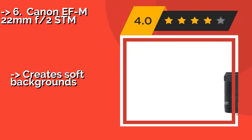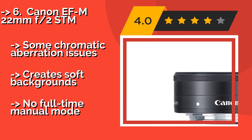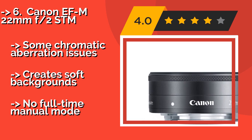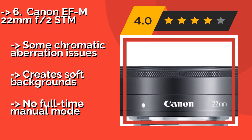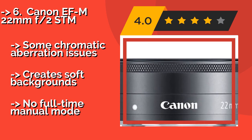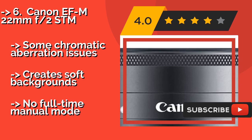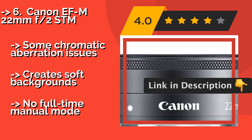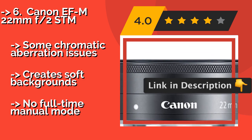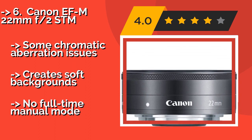The Canon EF-M 22mm F2 STM, about $229, belongs to the company's M cameras, which have taken a back seat to their full-frame mirrorless bodies. If you shoot with that system, though, you may find this is one of your most useful pieces of glass. Some chromatic aberration issues create soft backgrounds, but there is no full-time manual mode.